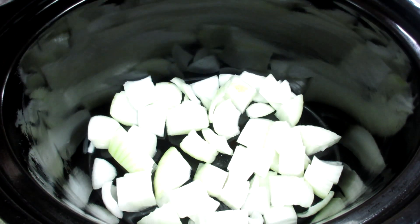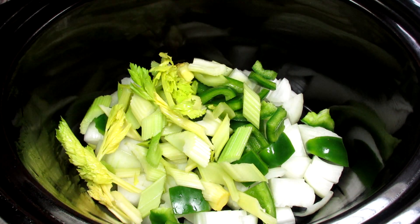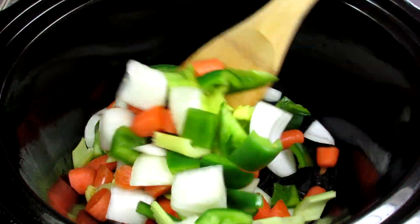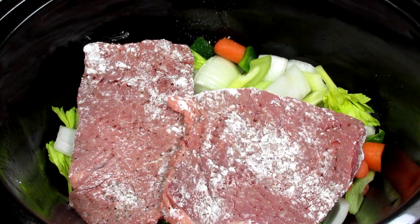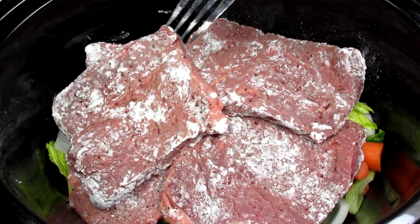Now let's put this all together. In the crockpot I'm adding some diced onions, bell peppers, celery and carrots and giving them a good toss. You can use whatever vegetables that you like. I'm adding the steak pieces on top of the vegetables and just fit them in there the best that you can. Now I'm pouring the tomatoes on top of everything and that's it.